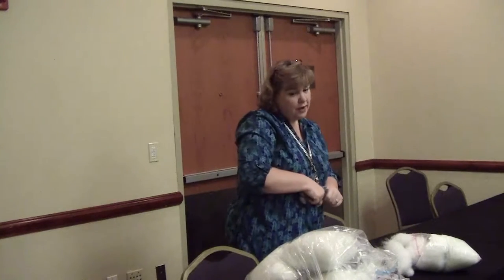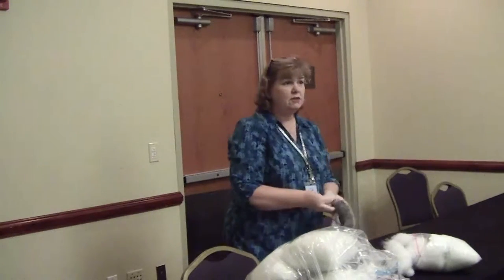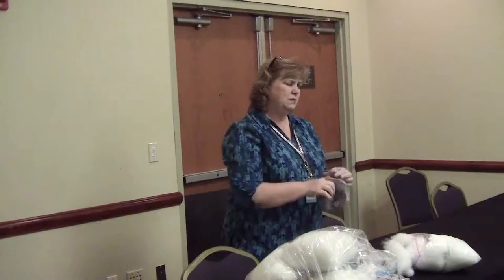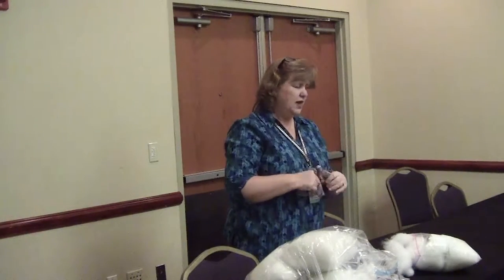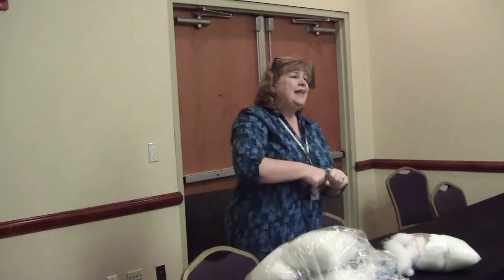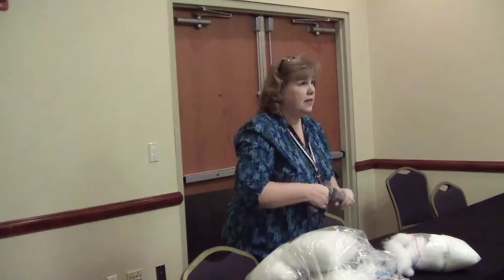This is four ounces of stuffing. There are two different kinds you can buy: one that makes a pony that's really pretty soft, and another that when you stuff it ends up being firm enough that you could actually hit someone with it and it would hurt. They can get really, really firm.